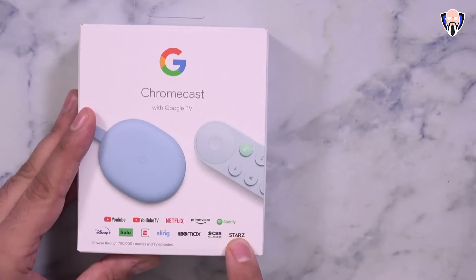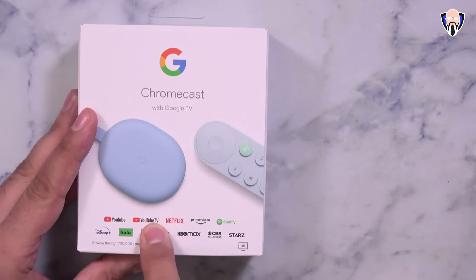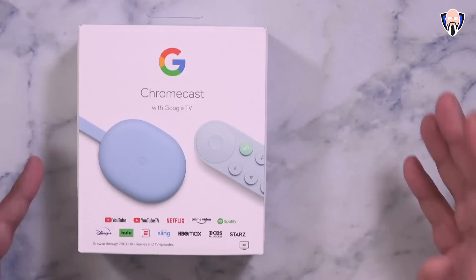Out of the box, several services are supported: YouTube, YouTube TV, Netflix, Prime Video, Spotify, Disney Plus, Hulu, ESPN, Sling, HBO Max, CBS All Access, Stars, and many more.